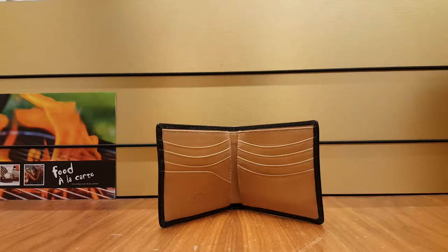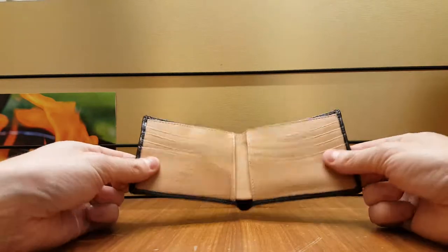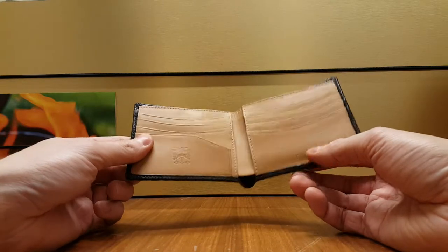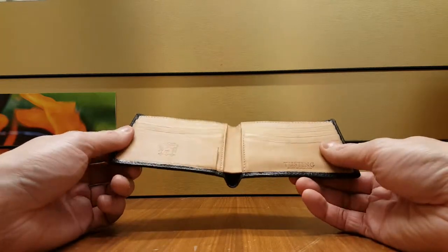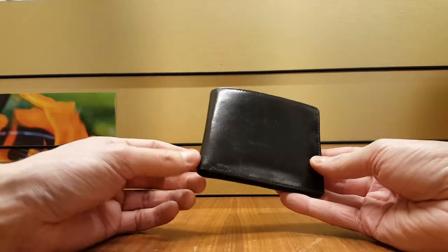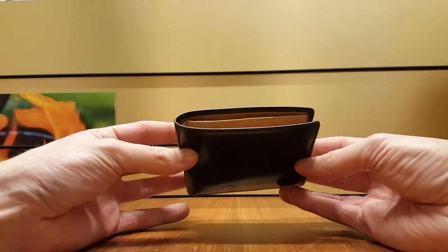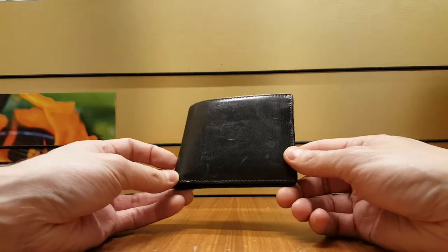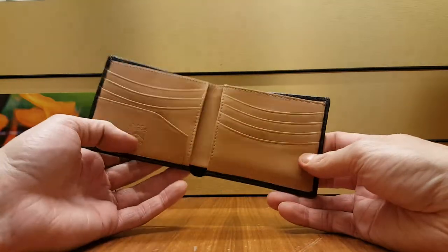Hello, people of YouTube. Today we are hellbent for leather and we are looking at the Tusting classic calfskin leather hip wallet. This is from the company Tusting, based in the UK — made in England. It's a luxury leather manufacturer; they make leather for the industry in the UK, the shoe industry for example, and they also make all their briefcases, bags, and smaller leather items such as this.